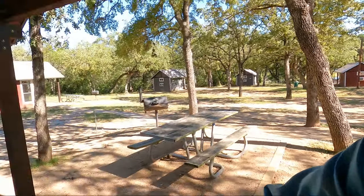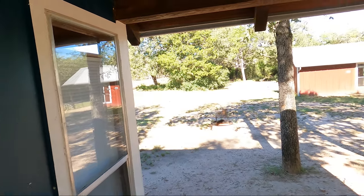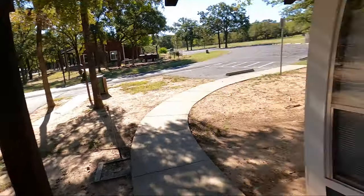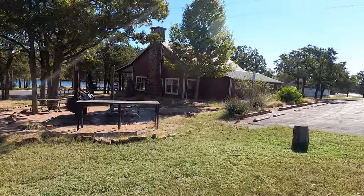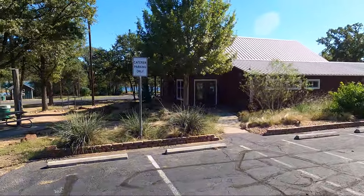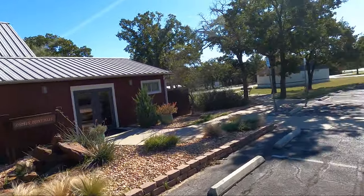If you don't have an RV and you don't want to sleep in a tent and you require the finer things in life, you'll be happy to know Lake Bastrop South Shore has air-conditioned cabins so you can camp in total, absolute comfort. They also have an air-conditioned group meeting building — the Osprey Point Hall — so your family reunion group can come out here, be indoors, and cook barbecue outdoors. Great place for a family reunion in central Texas.